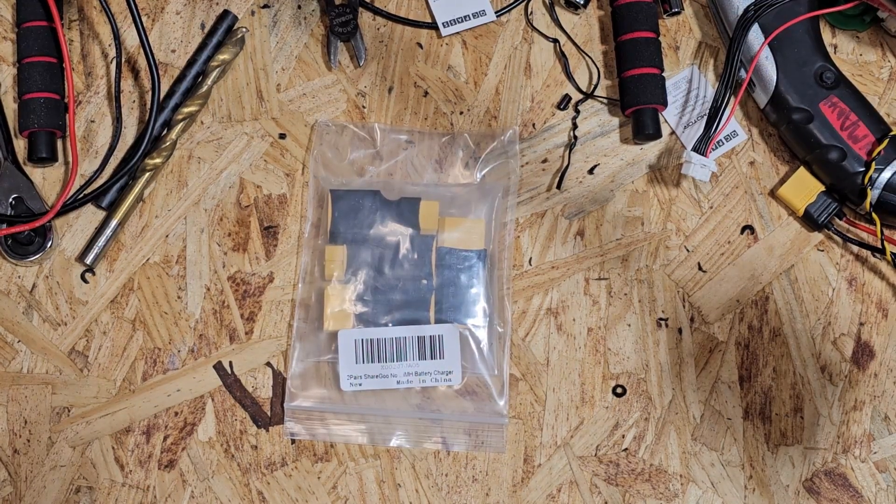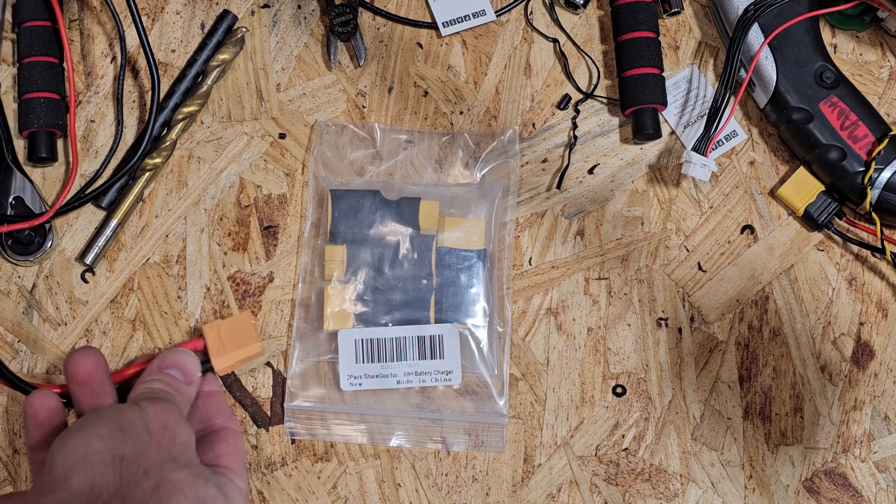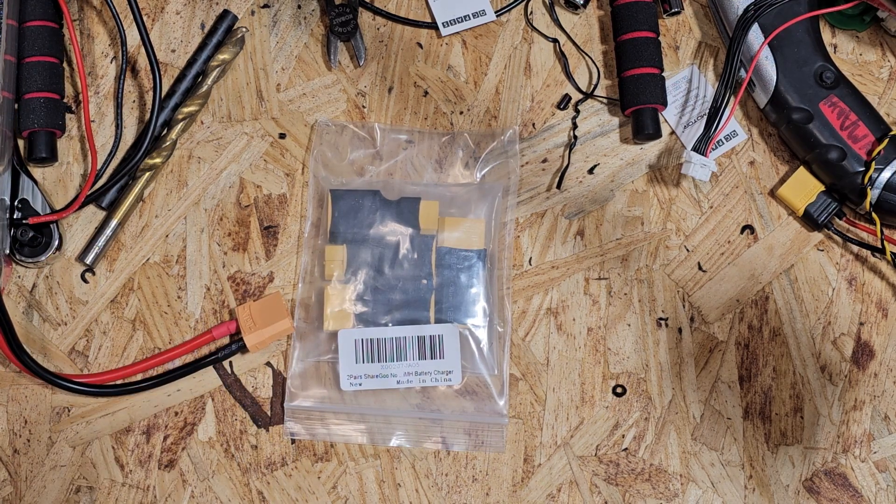Hello world, this is Chris with Elevations doing another unboxing today. As you can see, this package is pretty basic. We have the 6S LiPo with an XT90 plug, and a lot of our power distribution systems — down to pretty much everything including our camera — use an XT60.